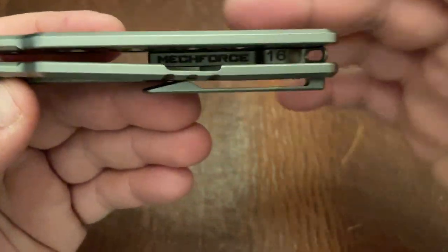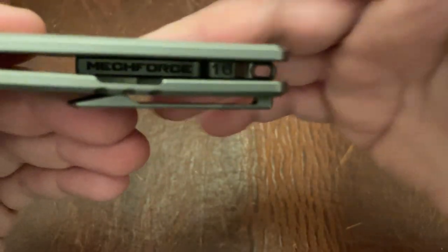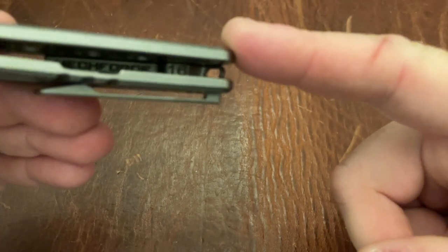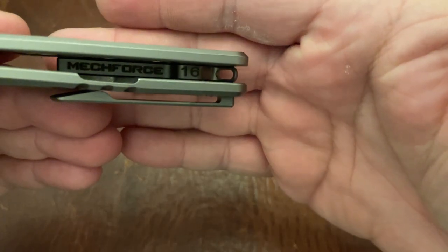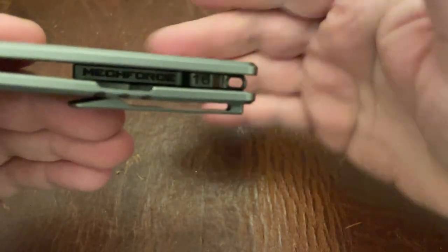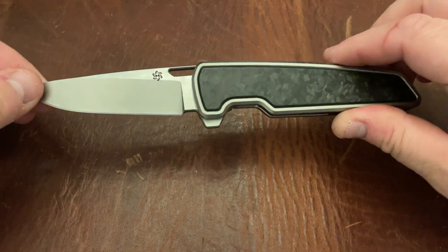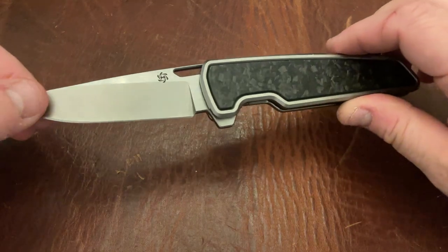One of the other things I really like is some of the details in here. You can see the MechForce branding on the backspacer, and then you can see the serial number on the knife. I have serial number 16 here.